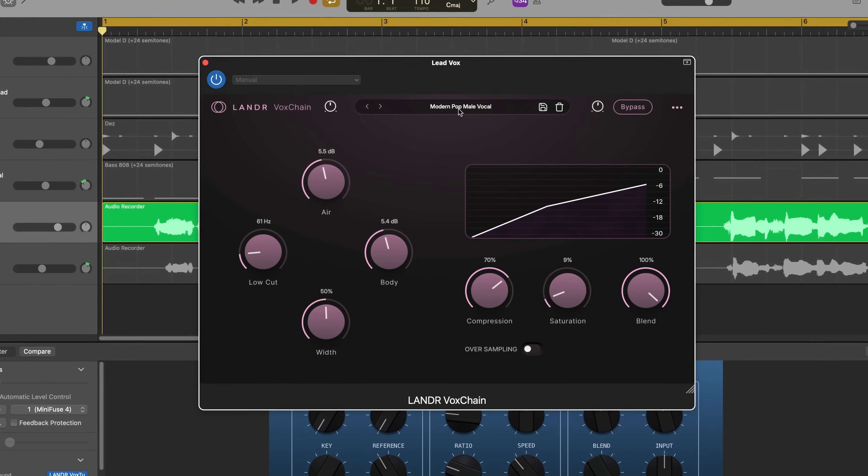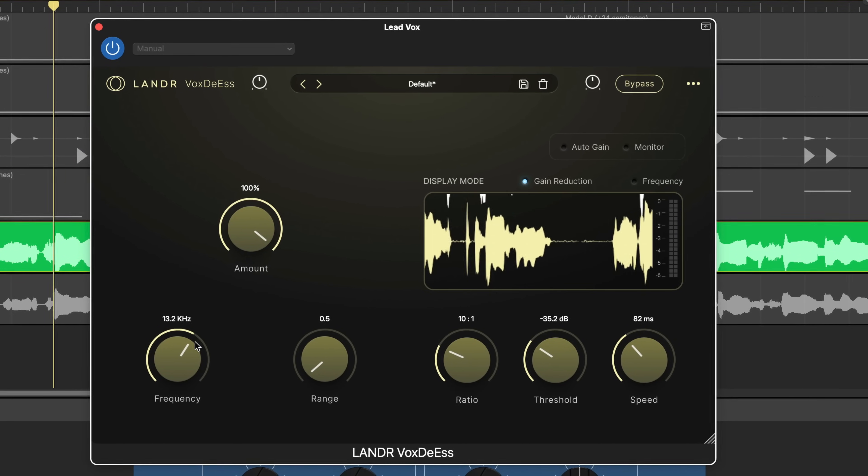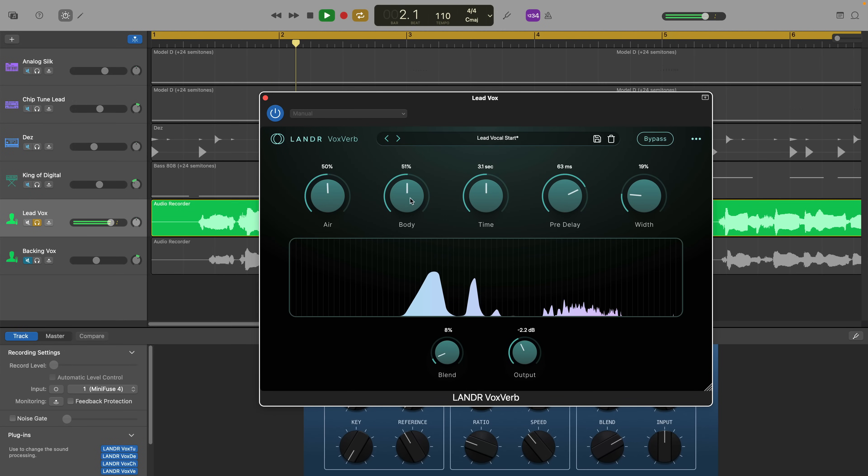Lander have done a fantastic job with this vocal plugin bundle. Building a professional vocal chain with just these four tools is quick, intuitive, and it sounds really good. They're ideal for beginner and intermediate users, but honestly the results are so good that even pros will get a lot of value from them too.